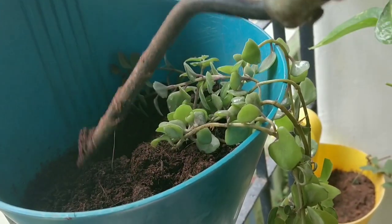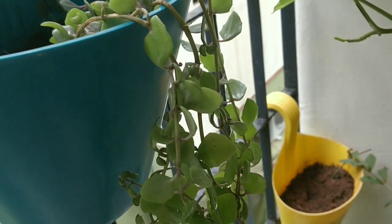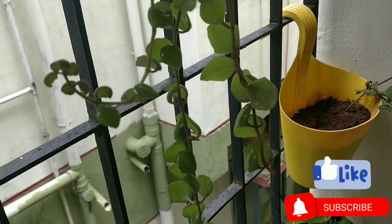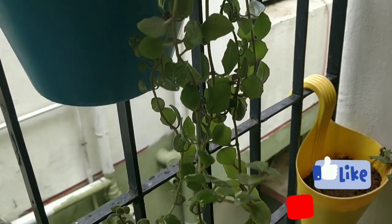The Tangled Heart Plant gives a lush look to the green space at home. Grow this plant and enjoy its beauty. If you like this video, give us a thumbs up. Please subscribe to our channel to get notified of upcoming videos. Till we meet again, it's Michael signing off — bye-bye and happy gardening!